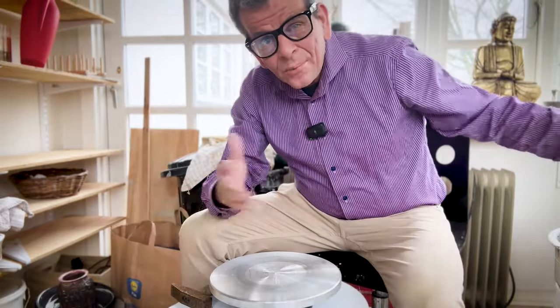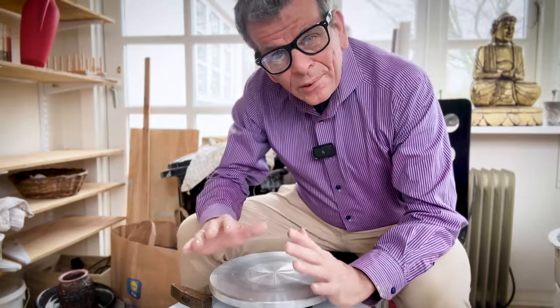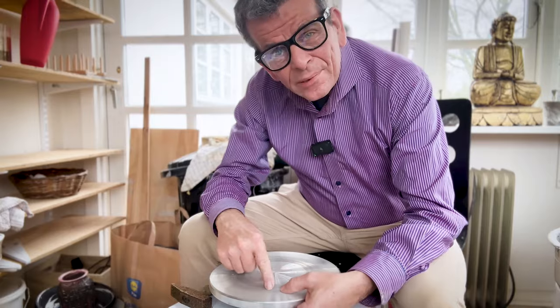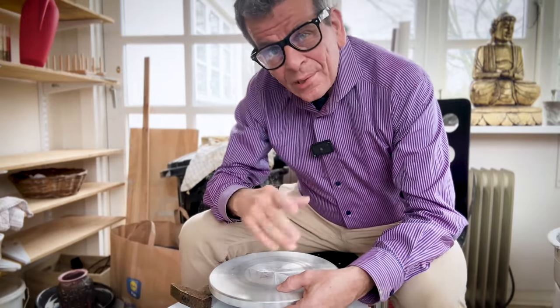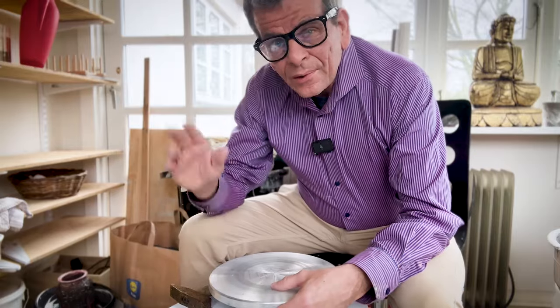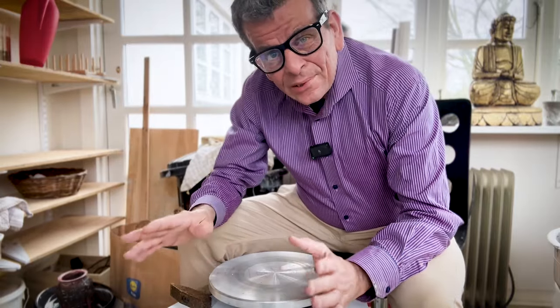So the next step is the drilling. But I'm in my workshop where I have all the clay and I'm throwing things, and I don't want to be drilling in here because there might be metal pieces flying around. I definitely don't want those in my clay. So I'm going to move into another room — it's just those little grains of metal I want to keep away from the clay.